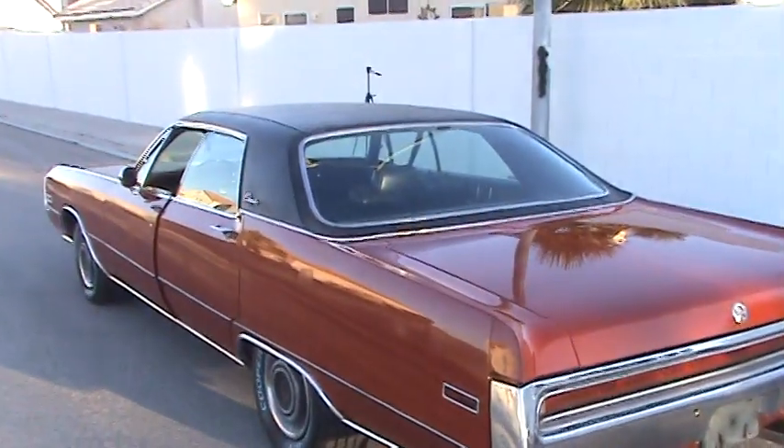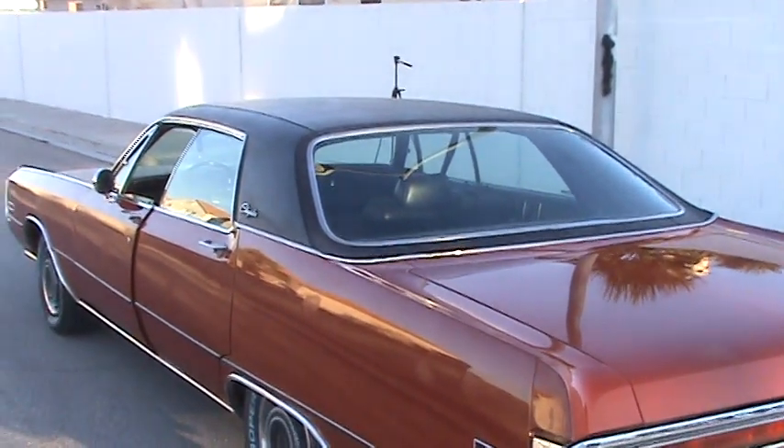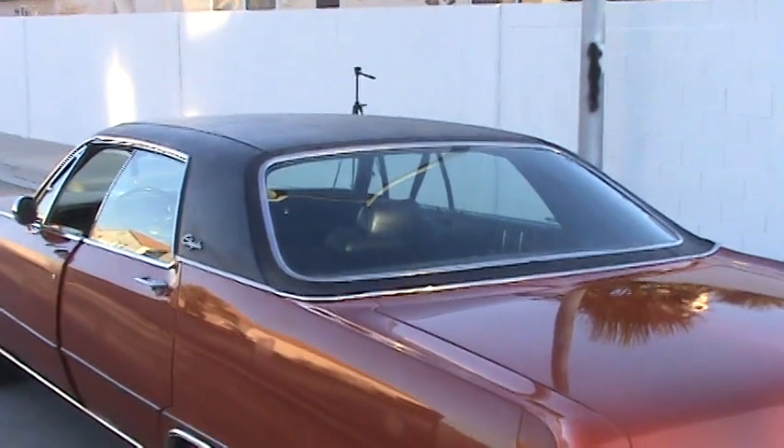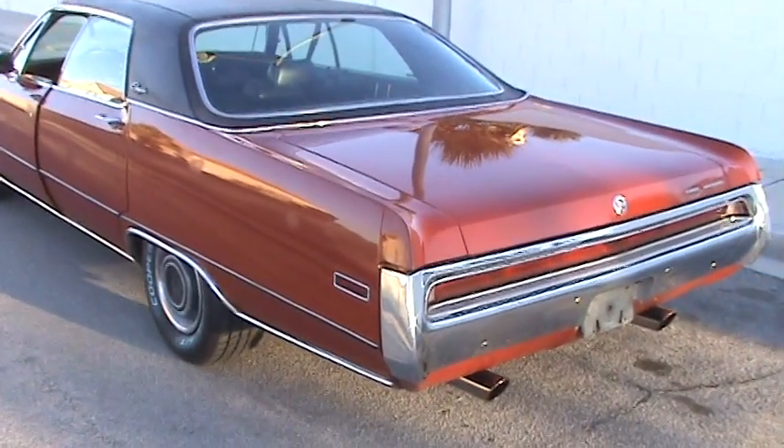The vinyl top is original and it's in good shape, but my client in Japan wants a new vinyl top. So that's what is gonna happen in the next few weeks.